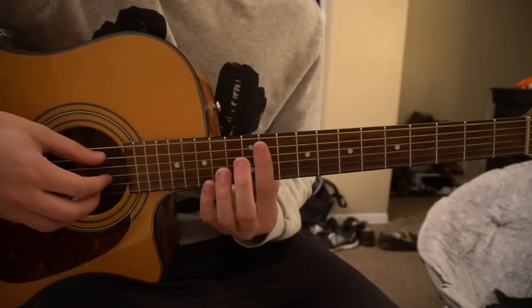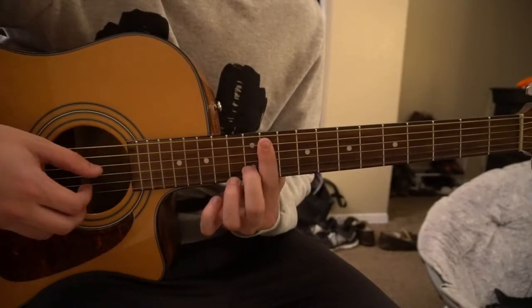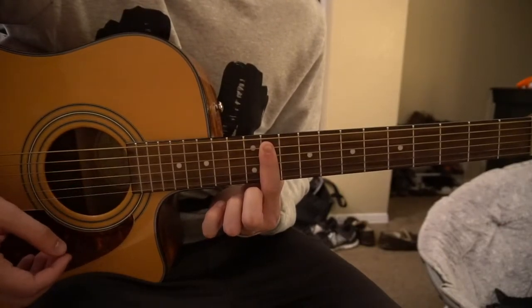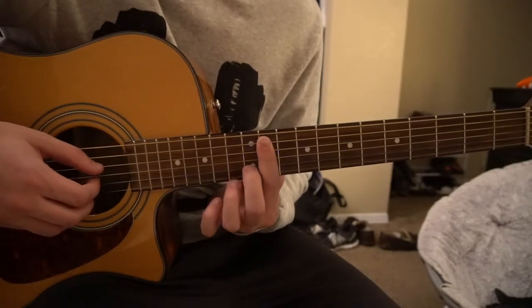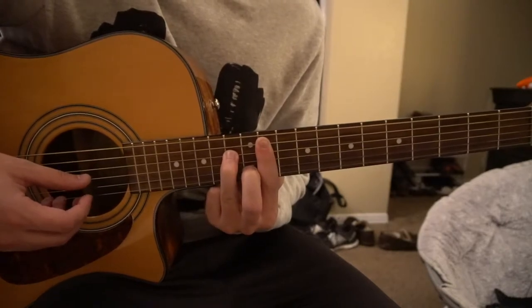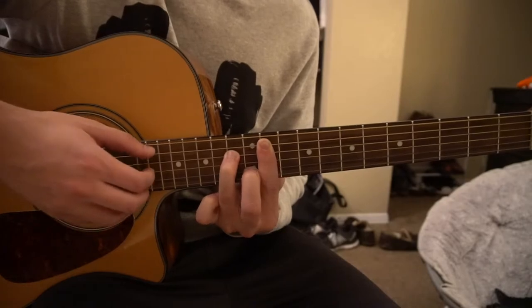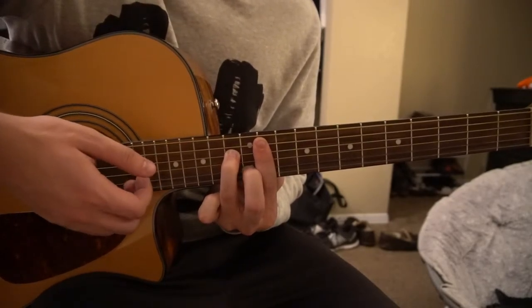We're gonna have our 11th fret barred — this is a G sharp chord. You are going to bar the 11th fret with your index finger from the 5th string down, your middle finger is gonna be on the 12th fret of the B, and your ring finger is gonna be on the 13th fret of the D. When we bar that we're gonna pick the A, the G, and the B strings.